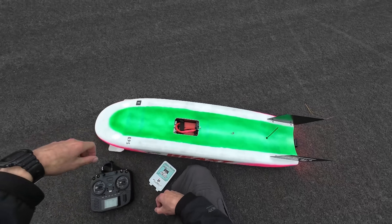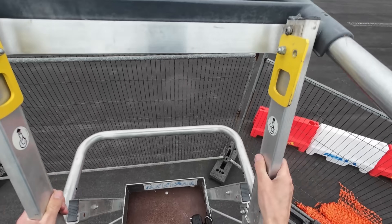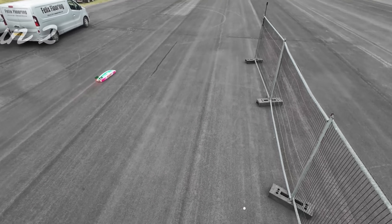I was absolutely buzzing, and it was a huge confidence boost. So I got the batteries recharged, fitted a fresh set of BSR purples, and lined it up again. Then, just before my second run, it started to drizzle.